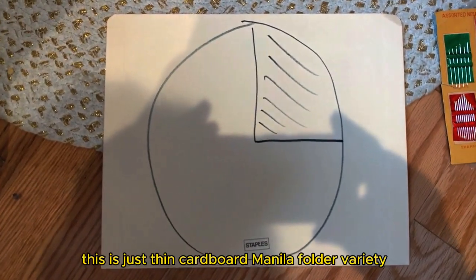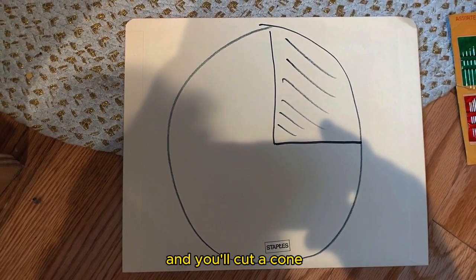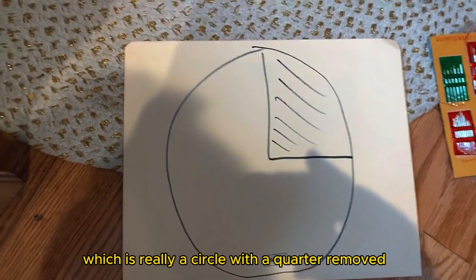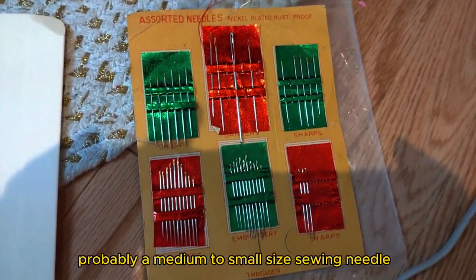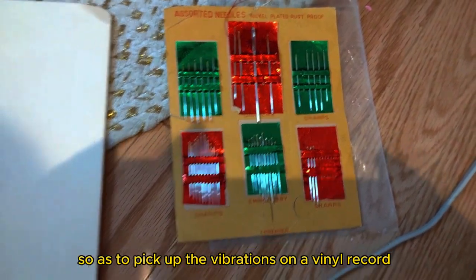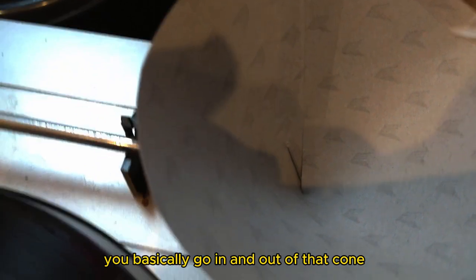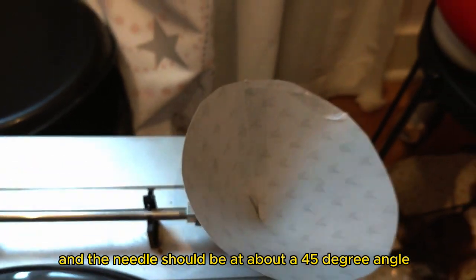Here we're going to make a completely analog phonograph from thin cardboard — manila folder variety. You'll cut a cone, which is really a circle with a quarter removed. Then we're going to stick a sewing needle — probably a medium to small size — through that cone so as to pick up the vibrations on a vinyl record. Here's a completed cone, and you can see there's a needle sticking through it.